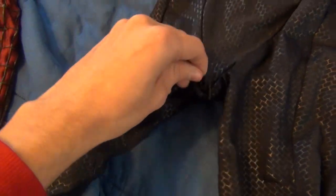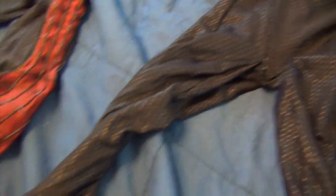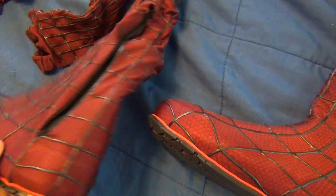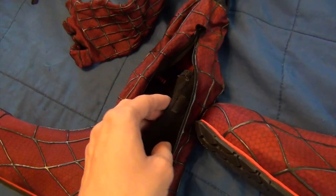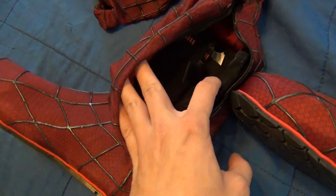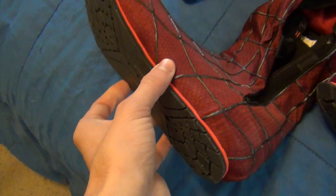Moving over to the pants and boots — like before, you've got that zipper system around the waist, and pee zippers just like the movie suit. I probably won't actually use those because what I wear under the costume doesn't allow for it, but it's still a cool little feature to have. Coming down to the boots — the boots are beautiful. They have those beautiful screen-accurate soles, plus a zipper for entry to make it easier to get the boot on. The actual shoe inside that gives it its shape is a water boot, and then the sole is glued onto the costume itself.